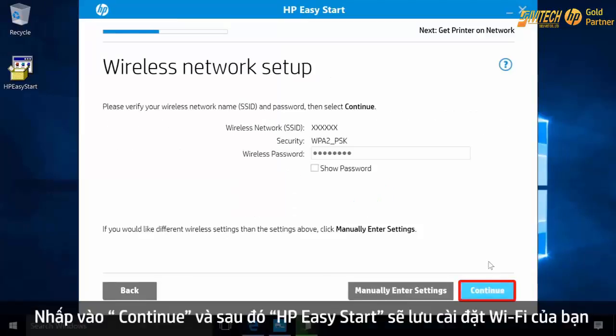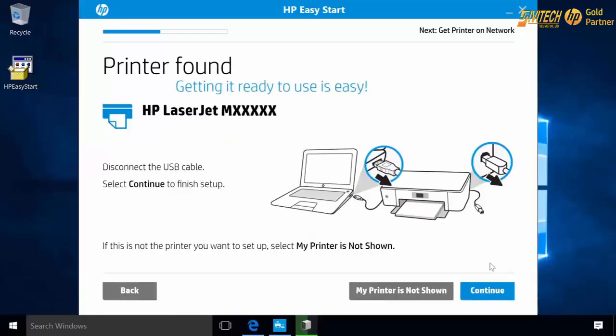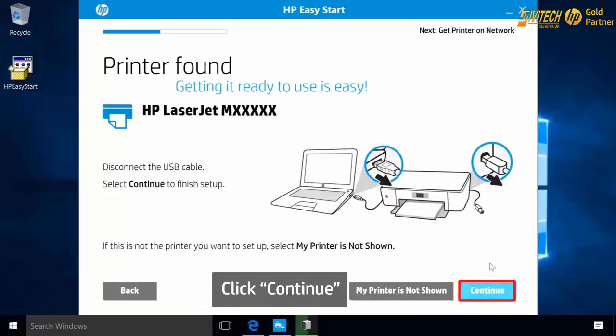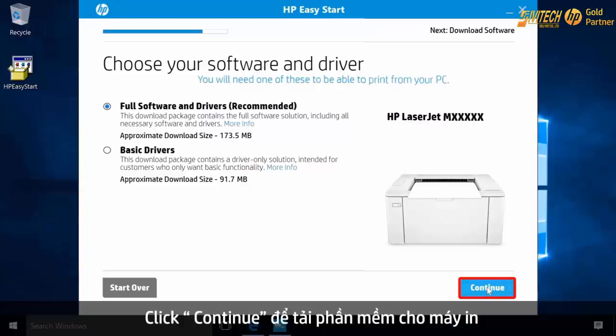Click Continue and HP Easy Start will save your Wi-Fi settings. With the connection established wirelessly between the computer and printer, disconnect the USB cable from your computer and printer. Click Continue. Click Continue to download the printer software.